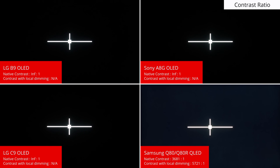Since the B9 is an OLED, it can turn off individual pixels and display pure black. The B9 has an effectively infinite contrast ratio that makes images pop. OLEDs like the B9 have a big advantage over LED counterparts, such as the Samsung Q80R, which use a backlight with local dimming zones to control the contrast. Since it's controlled in zones and not at a pixel level like the B9, the contrast ratio isn't as high.